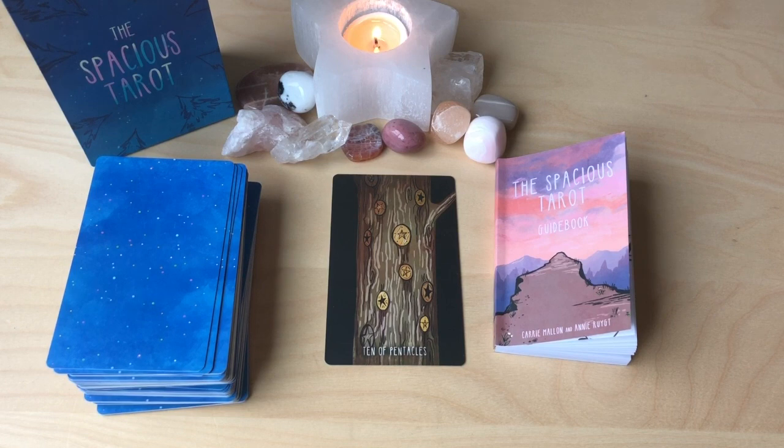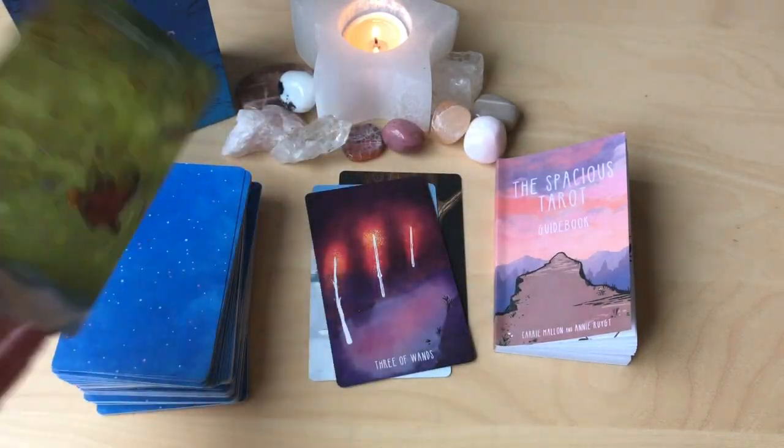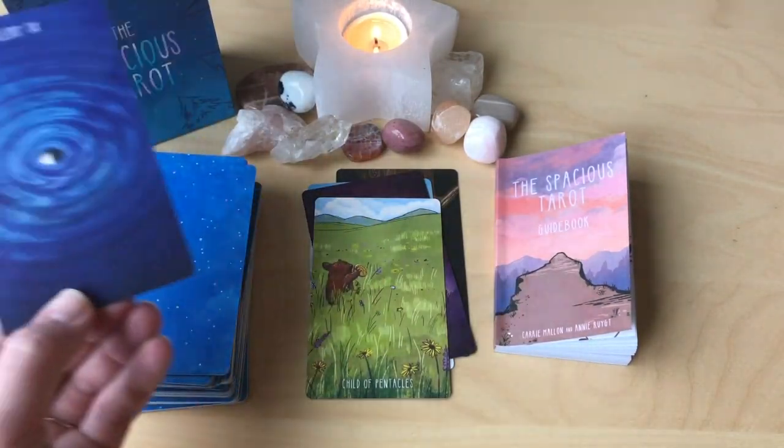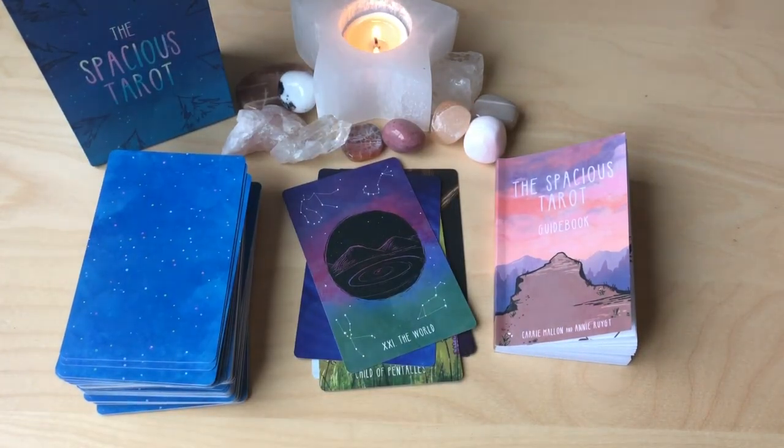This is a stunning deck — congratulations to both Carrie and Annie on a successful Kickstarter and on a beautiful deck. It is quite exquisite. I'm so happy for you both. I love it when my colleagues and friends do so well and succeed. I will place the link in the description box below where you can find this deck and support both of these incredible creators. And as always pumpkins, thank you so much for watching.